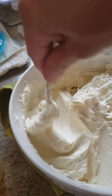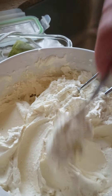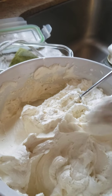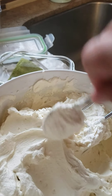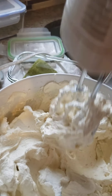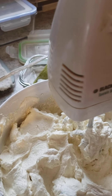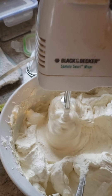Add more flour, then after adding, roll it with some flour. When it's okay, you can place it in the fridge for 30 minutes.